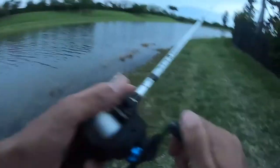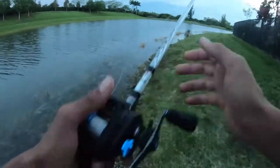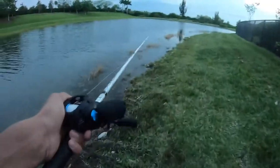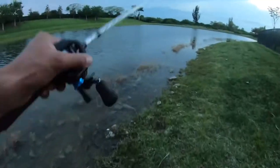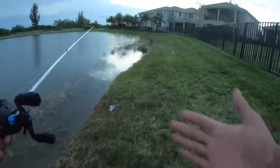All right, I'm heading back — most likely not going to catch anything else but I'll keep casting. That's pretty much going to do it for the video. Sorry for the different style — I only had an hour so I just wanted to catch fish and couldn't take any b-roll. Thanks for watching, hope you enjoyed — I'll catch you next time for the next episode.